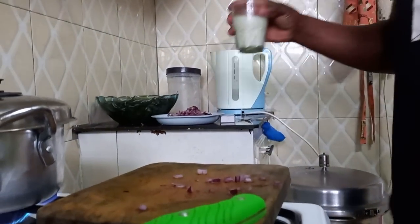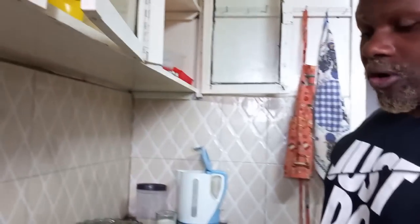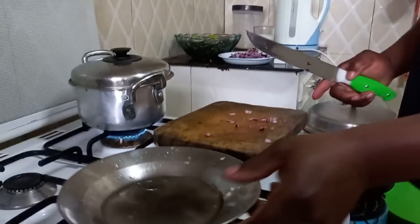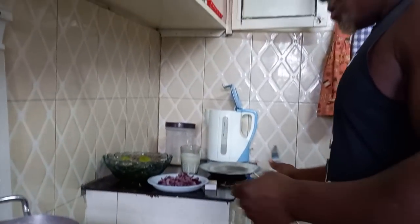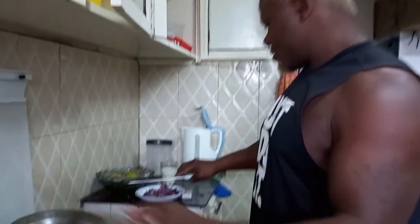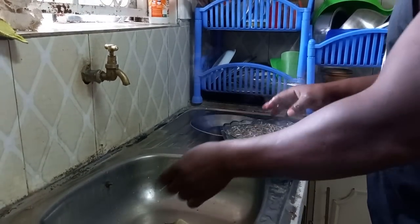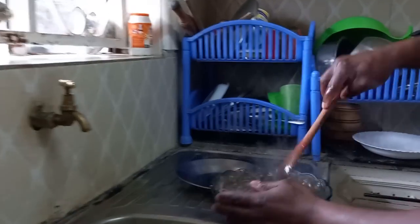Remember today's omena — look at this, milk is also there. Just imagine the meal that is going to be on the table this morning — very heavy! Our omena is now well soaked. We can now rinse it in cold water. Remove whatever is there and mix it up.